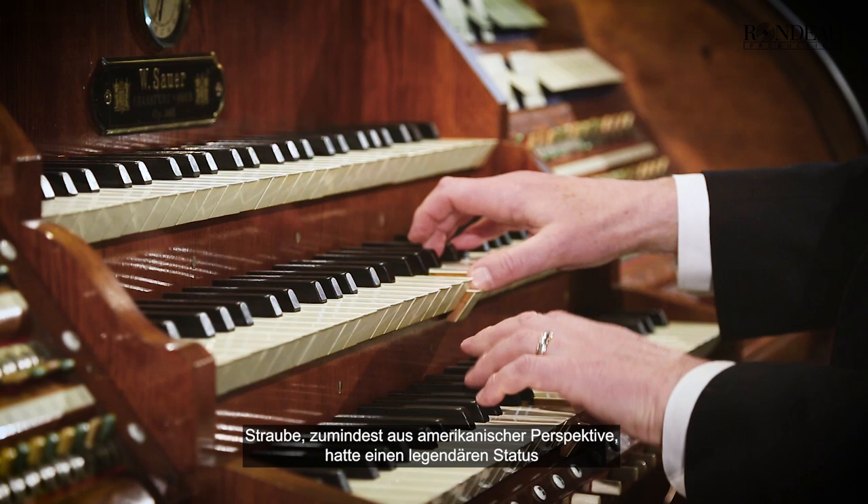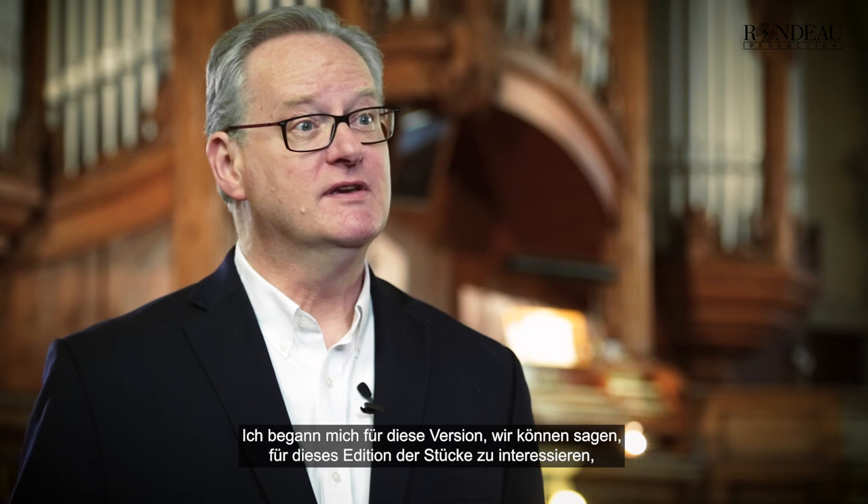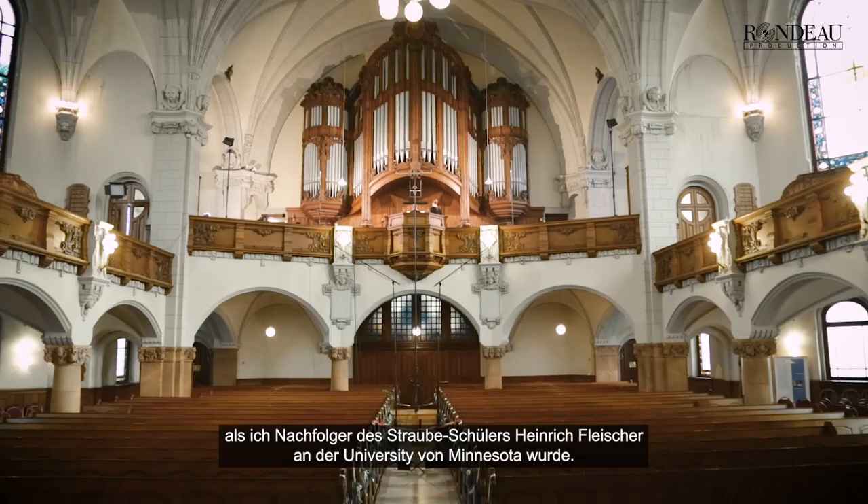Straube, at least from an American perspective, had almost a legendary status as the organist at St. Thomas Church and then later the cantor there. And I became interested in this edition of the pieces after I became the successor to Straube's pupil Heinrich Fleischer at the University of Minnesota.